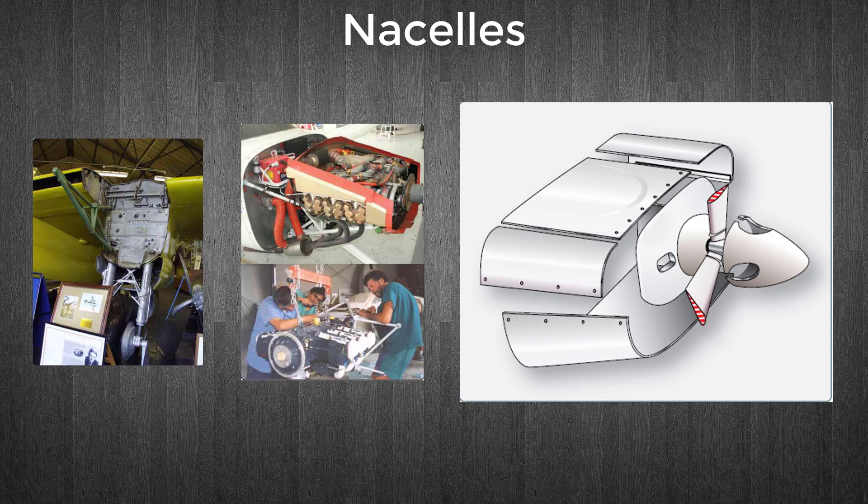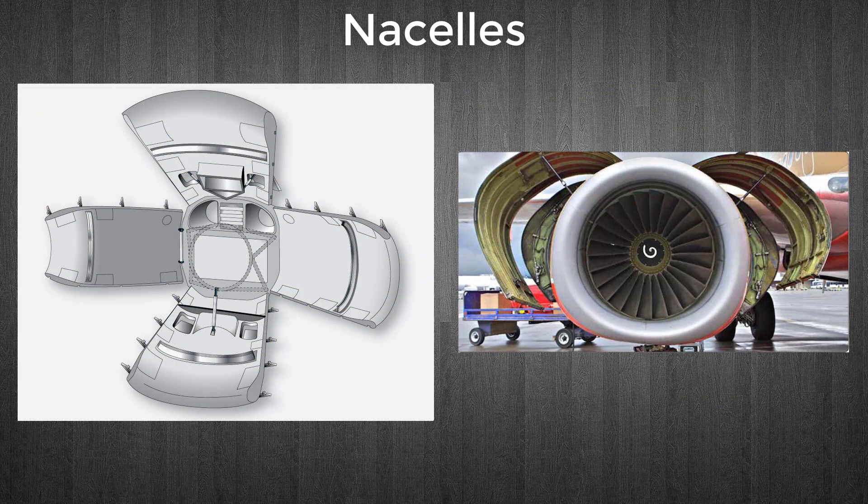Cowl panels are generally made of aluminium alloy construction. However, stainless steel is often used as the inner skin aft of the power section and for cowl flaps and near cowl flap openings. It is also used for oil cooler ducts. Cowl flaps are movable parts of the nacelle cowling that open and close to regulate engine temperature. This figure shows an exploded view of the pieces of cowling for a horizontally opposed engine on a light aircraft, attached to the nacelle by means of screws and/or quick-release fasteners.